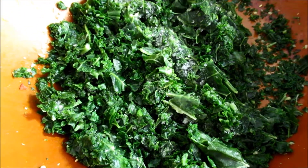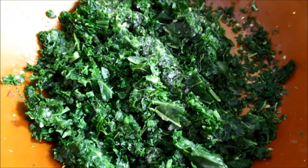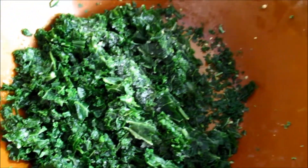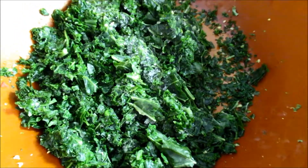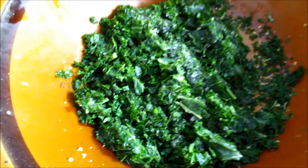I've used some frozen kale. I find it really convenient — it's always on hand and you don't have to consume everything as soon as possible. So we're gonna make kale crisps.